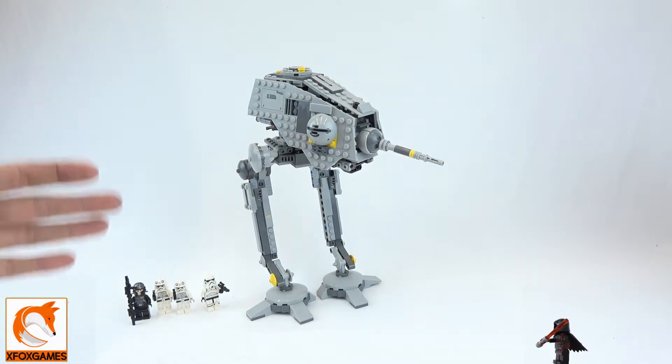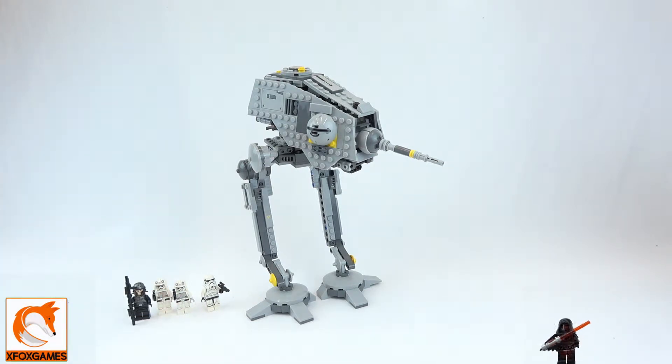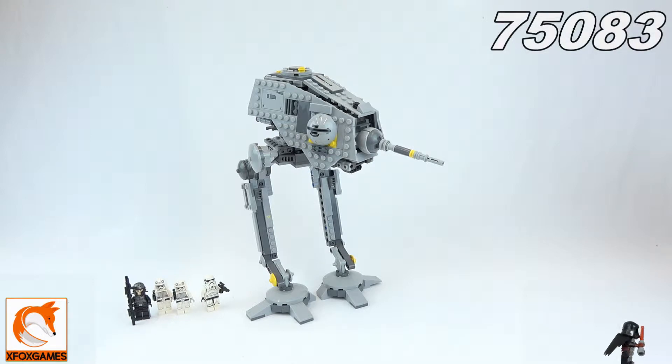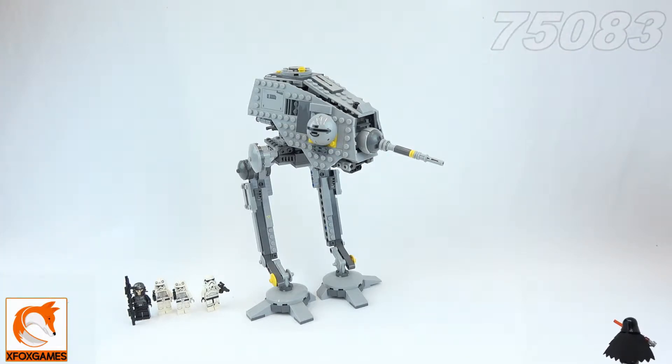If you guys remember, we did the AT-ST right before this — it was a little bit newer of a set. I believe kit 75083 came out in 2014, and it did come with four minifigures as you guys can see.